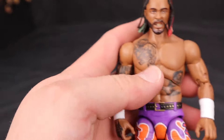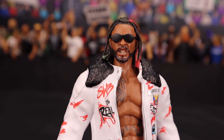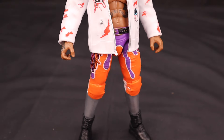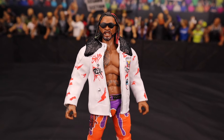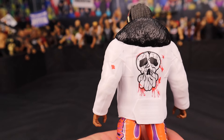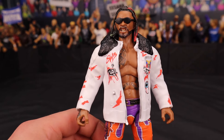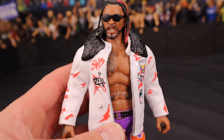AEW Jazwares literally nailed this Swerve. Here's Swerve Strickland sporting the glasses and the jacket, and my goodness does it tie this figure together. I just love the color scheme and the awesome look of this figure — it's just so freaking clean. This is a must if you're an AEW fan — an absolute must for your collection. This is a really, really cool figure. I don't normally go this crazy over an AEW figure, but this one is something else. Make sure the glasses go behind the hair and not over it — it has a more realistic look that way.